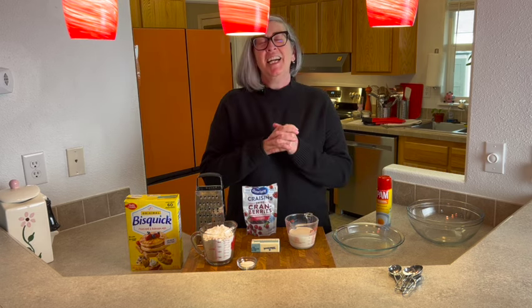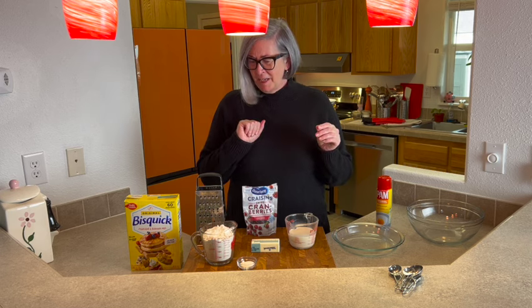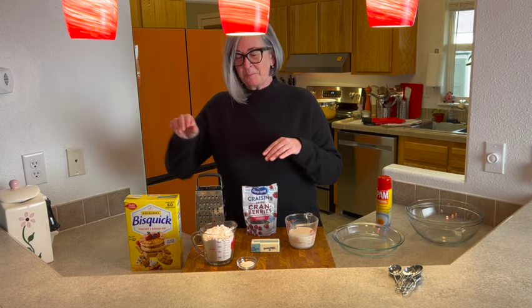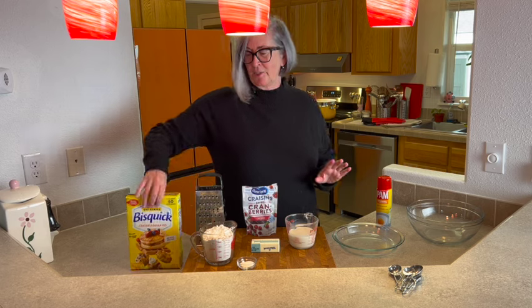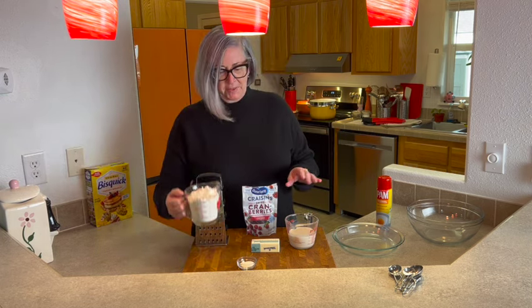It's really good — it's one of those recipes where you go, 'Did I just make that? Was it really that easy?' So let's get started. Let me tell you what we're going to need: some Bisquick, just plain old Bisquick, and we're going to need two cups of that.